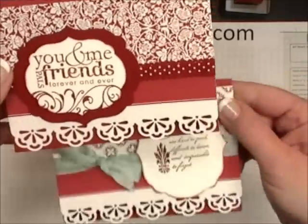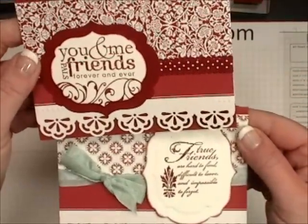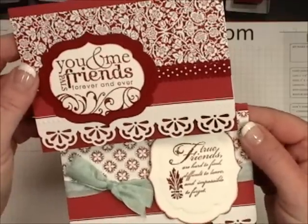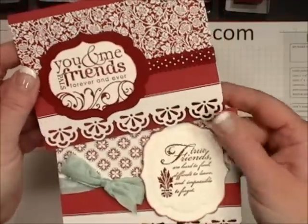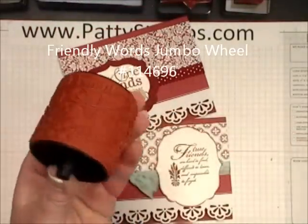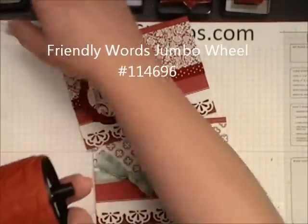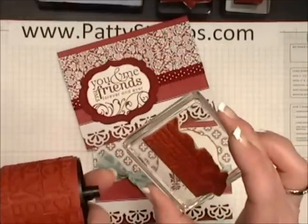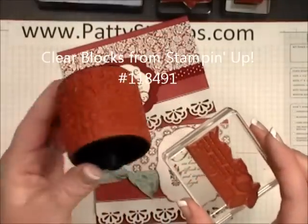So here they are, and for people who kind of know the Stampin' Up! catalog inside and out, they may not have recognized these. What I did was I took one of the Stampin' Up! jumbo wheels and I took it apart and I mounted the pieces onto our clear blocks so that I had some custom stamps.